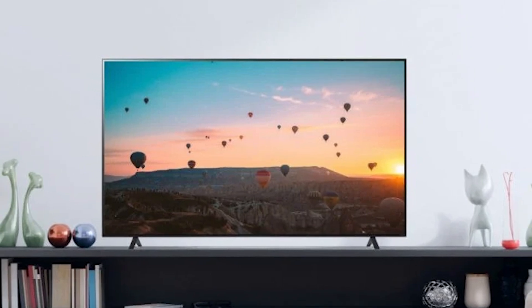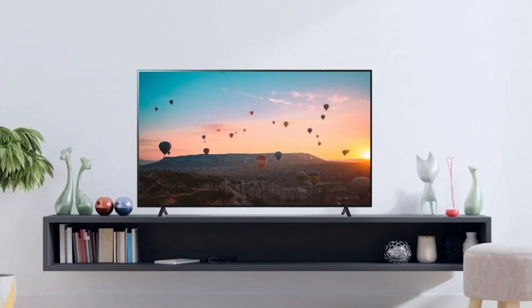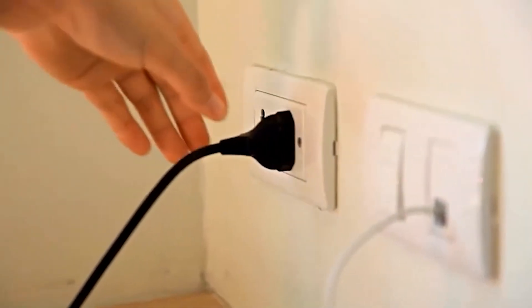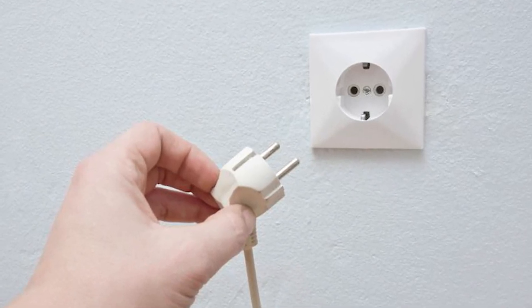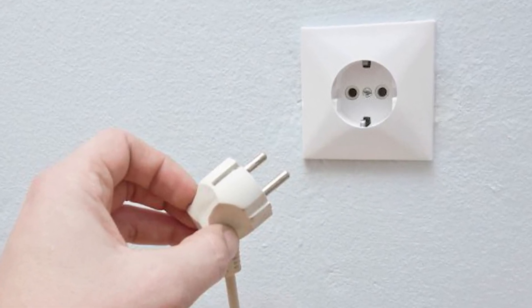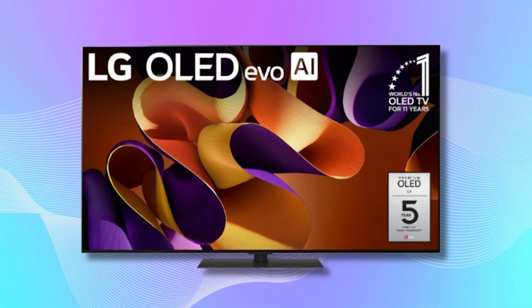Next, let's try power cycling your TV, which can often solve a surprising range of issues. Simply turn off your TV using the remote, then unplug it from the power outlet. Wait for about a minute before plugging it back in and turning it on. This process can reset the system and clear out any minor glitches.